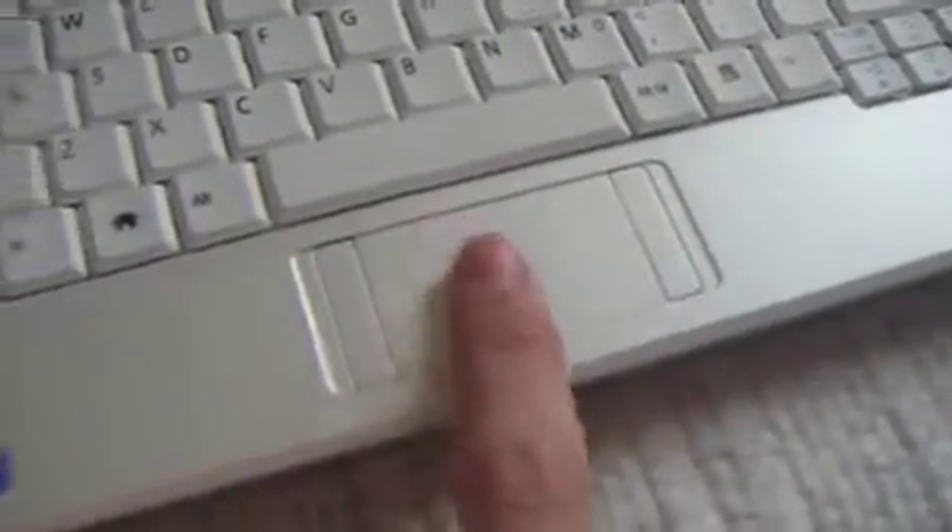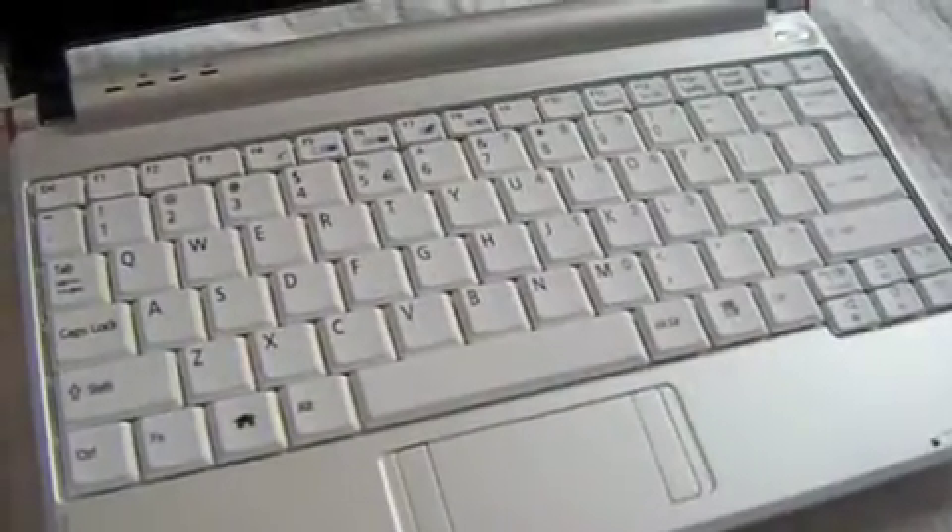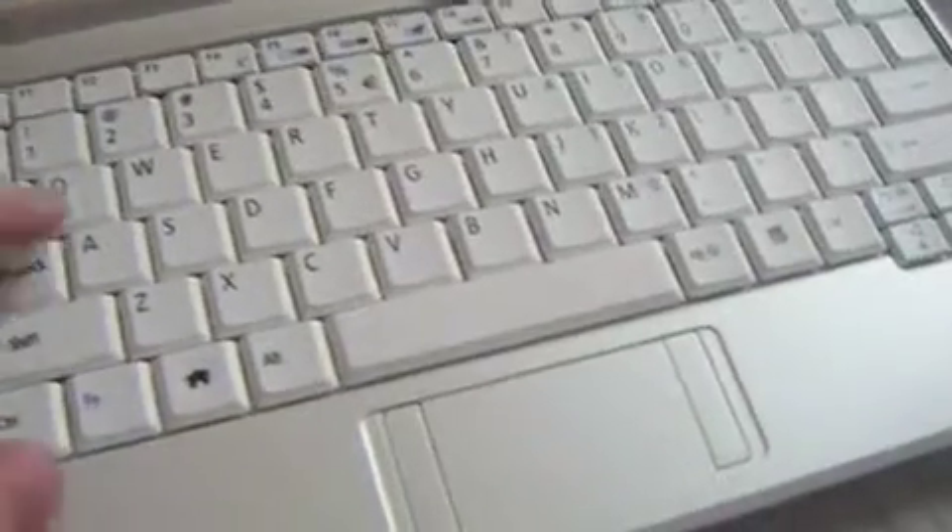As for the trackpad, everybody says it's so hard to use, but I never had any trouble with it at all. This keyboard is also really easy to use — I never had any trouble.